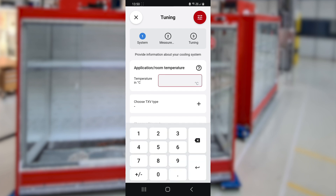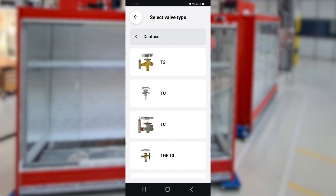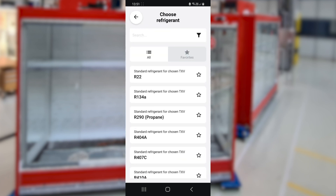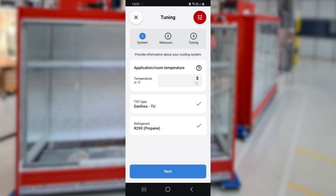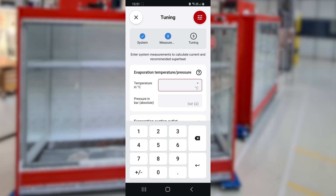First, enter the temperature you want to obtain. Regardless of the system — whether it's an HVAC system, a walk-in, or a cabinet like this — select the TXV that you want to adjust and select the refrigerant used in this system.